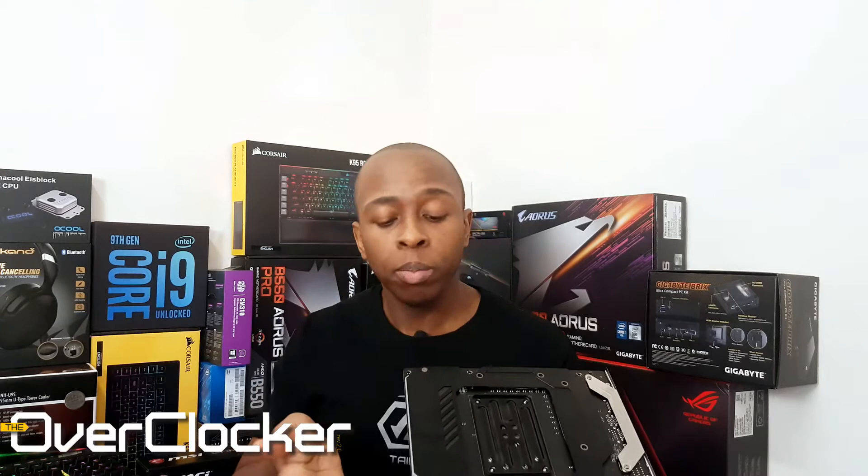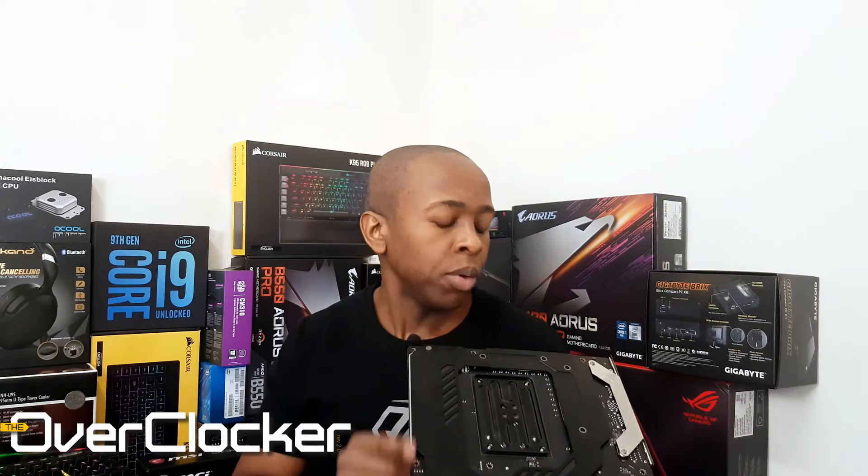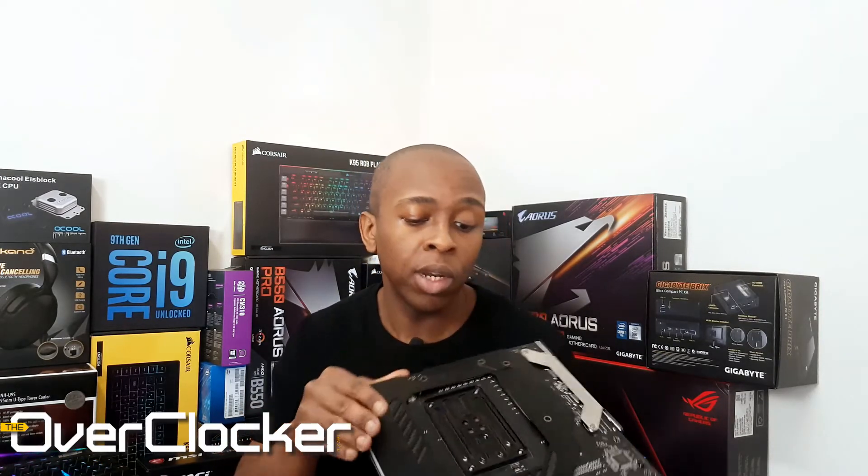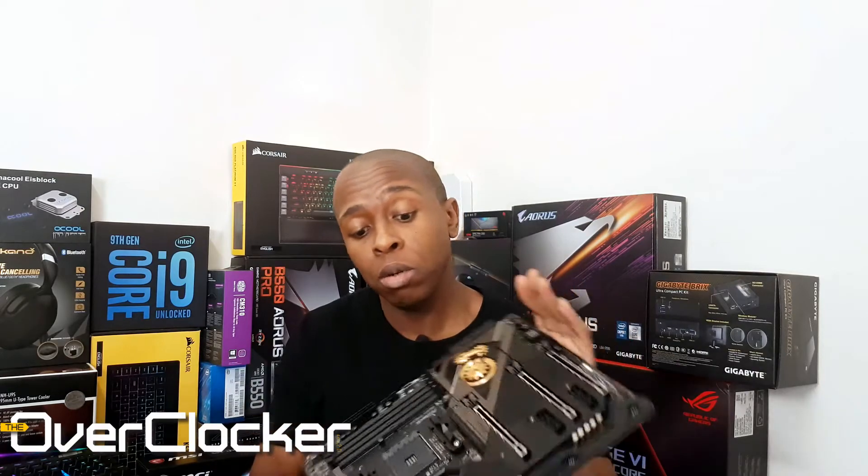This backplate serves two purposes: in addition to holding the LED bar at the perimeter of the motherboard, it actually serves as a heatsink for the rear SMDs just beneath the power circuitry. So it does have a function beyond just looking cool and giving some structural rigidity to the board. Overall, it's a pretty solid board — nothing you haven't seen from ASRock in terms of aesthetics, but it still looks pretty cool.